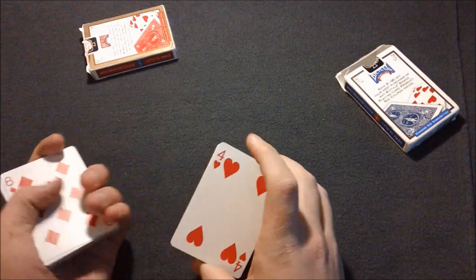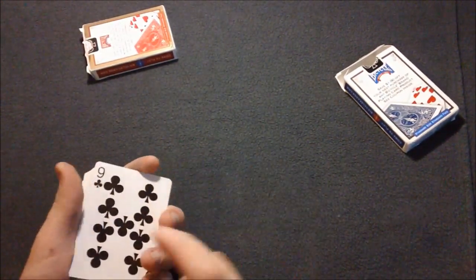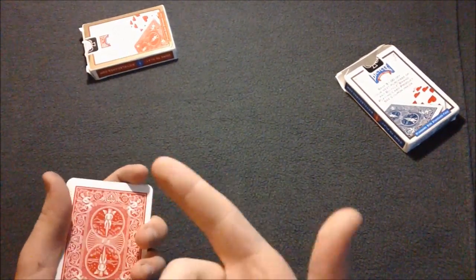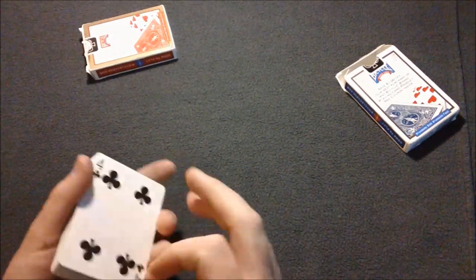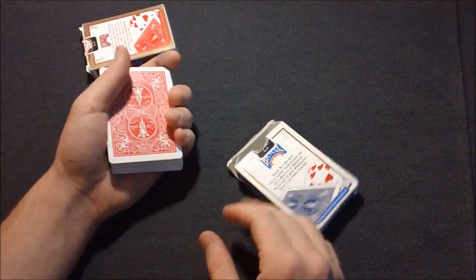To clean up, instead of putting the card on top, you're going to return the eight of diamonds to the bottom and cut the deck. When you cut, make sure you see a club or a diamond on the bottom so the deck is red on top. If you cut to a spade, go ahead and cut one more time until you see a club, and then you're able to show the back again to the spectator.